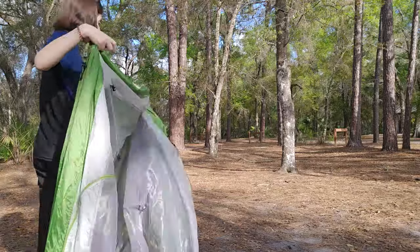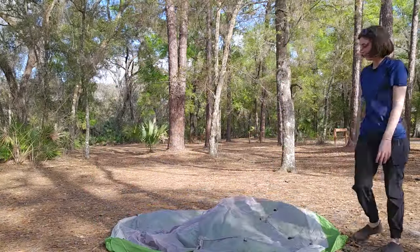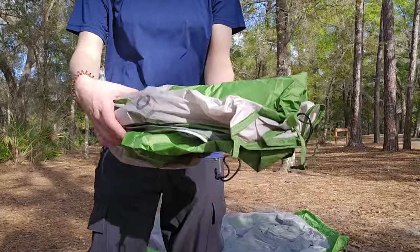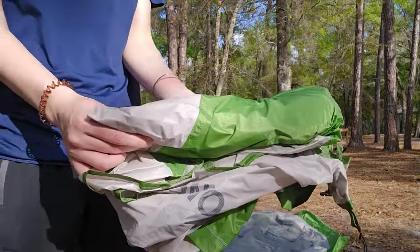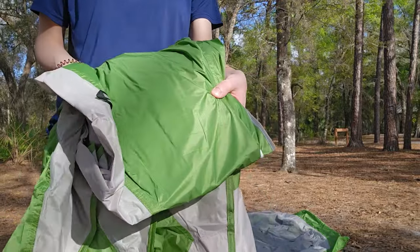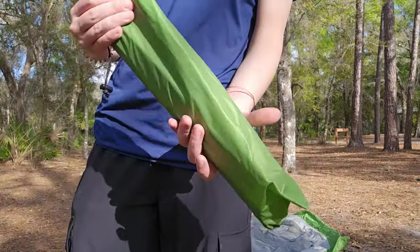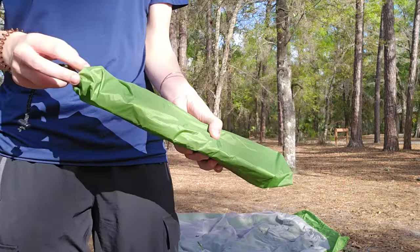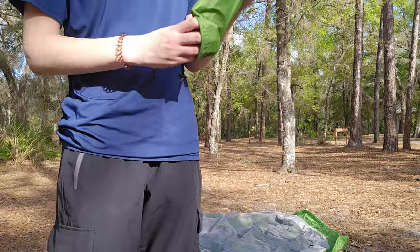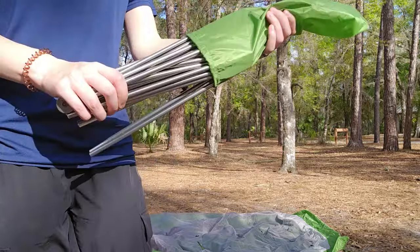Before I bought this, I was in the market for a tent that was relatively lightweight, very durable, and extremely waterproof. This Featherstone backpacking tent pretty much fit the bill for all those things. It's made of a unique silicon-nylon blend with a 5,000mm hydrostatic head rating, meaning it's very waterproof and also very durable — definitely something I was looking for, especially when considering bikepacking and backpacking.